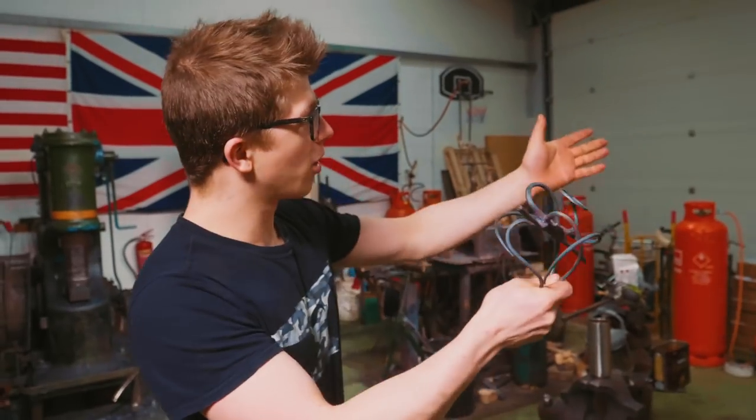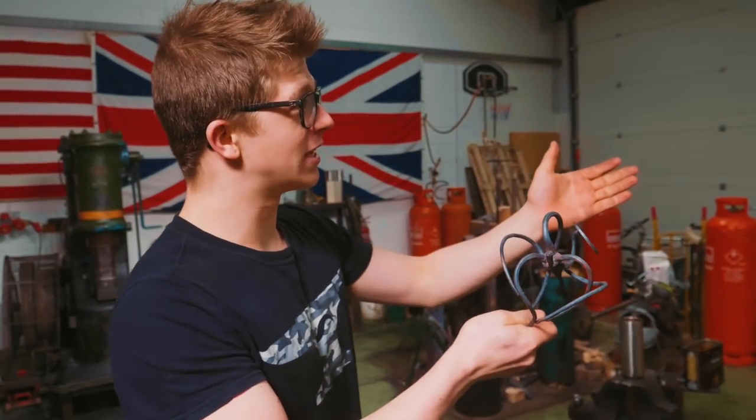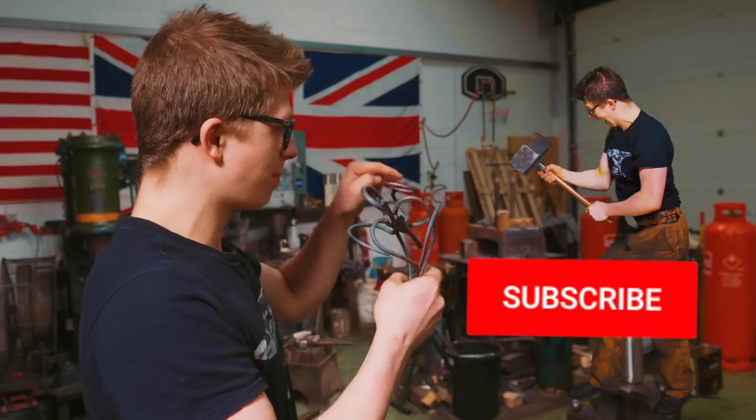It's about hitting things with a hammer. You've got a problem? You hit it with a hammer. You don't find good content on YouTube? You hit that subscribe button with a hammer. So make sure you do that — we're gonna get straight into this.